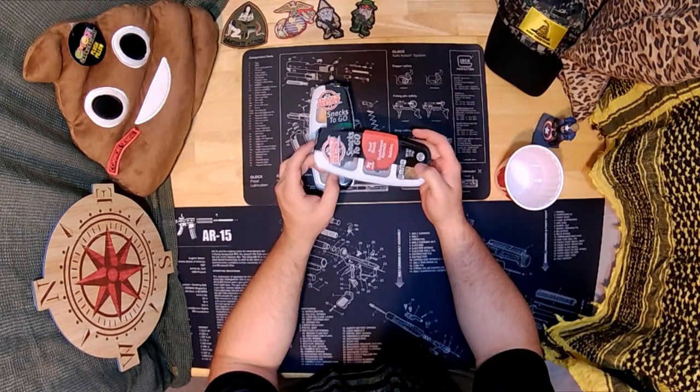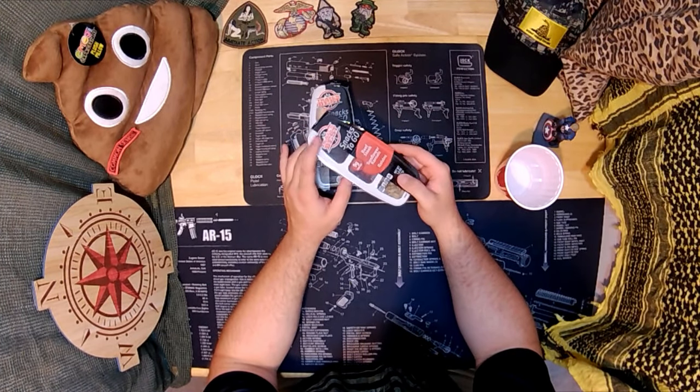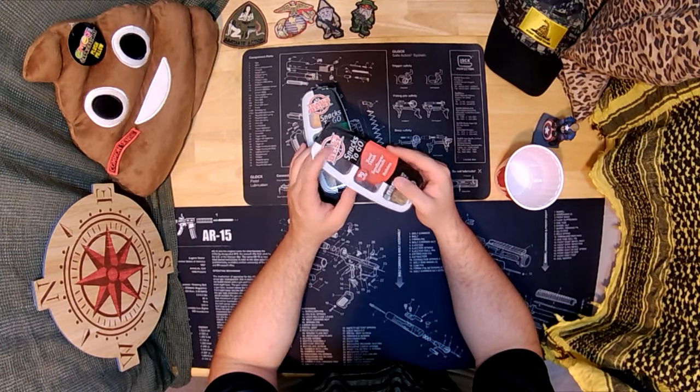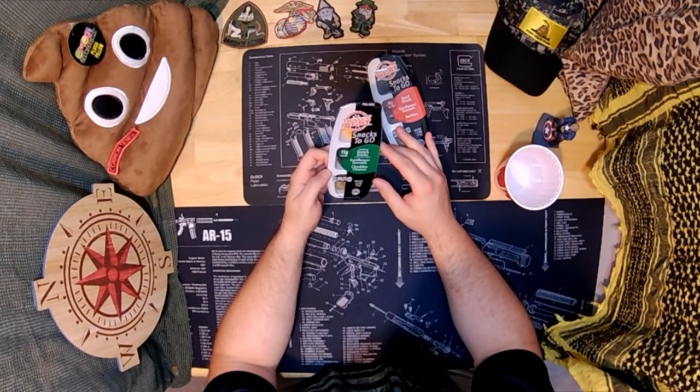That's kind of weird. This is kind of bulged a little bit here. It looks like it's just air-packed or something. It could be because it's warm in the house. So we're going to open them up and test.